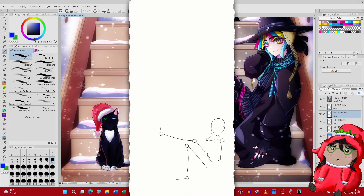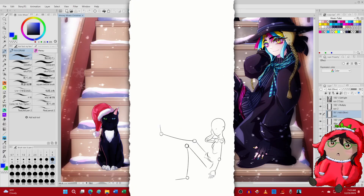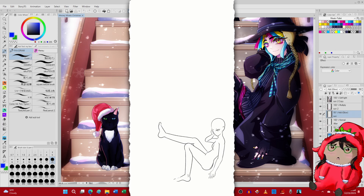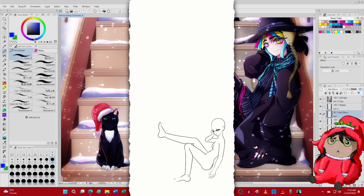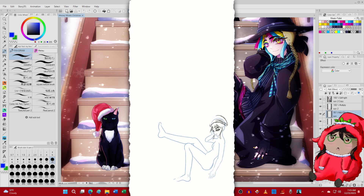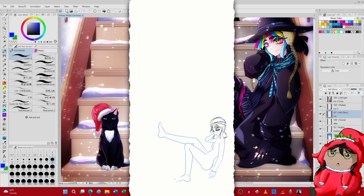Hello everybody, I'm Mercedy Archie and thank you so much for checking out today's video - and Merry Christmas! Today I am actually doing a mini speedpaint. This will be the first of three art-related videos that are Christmas themed.